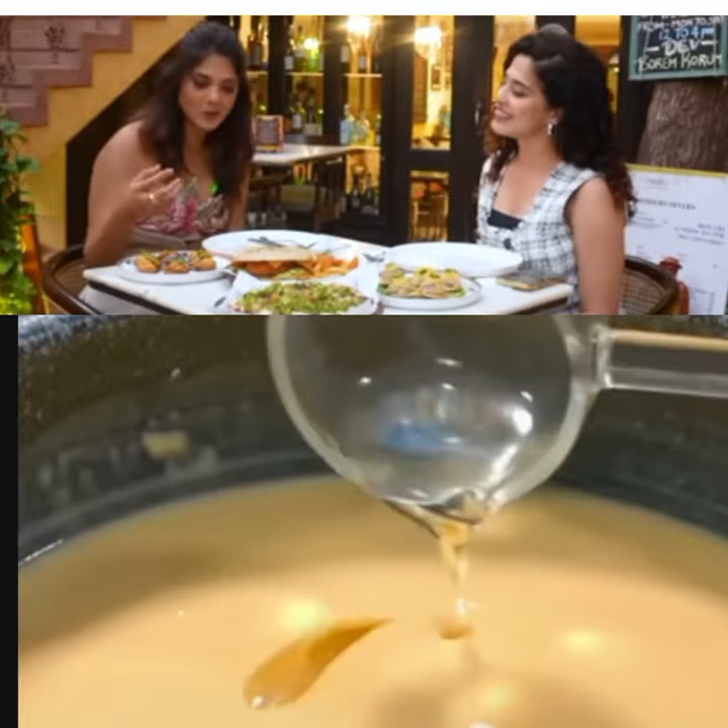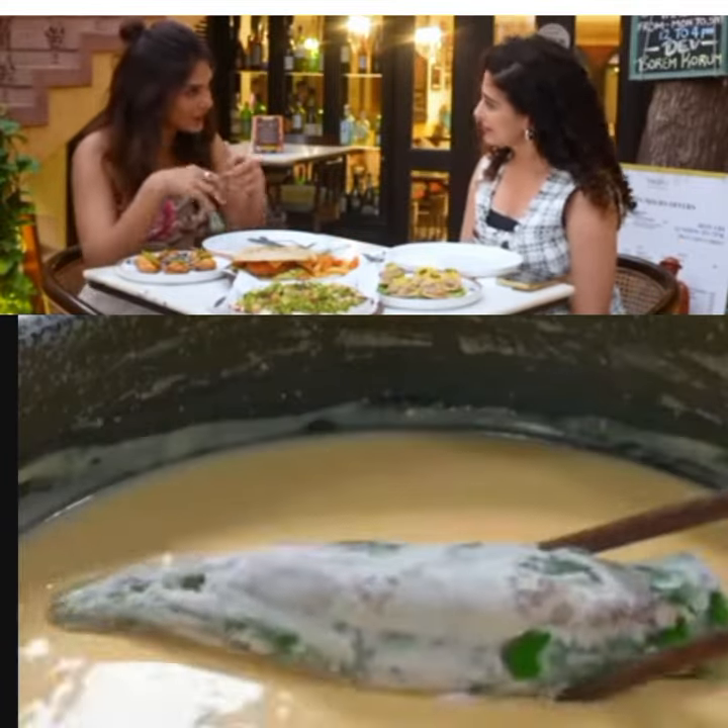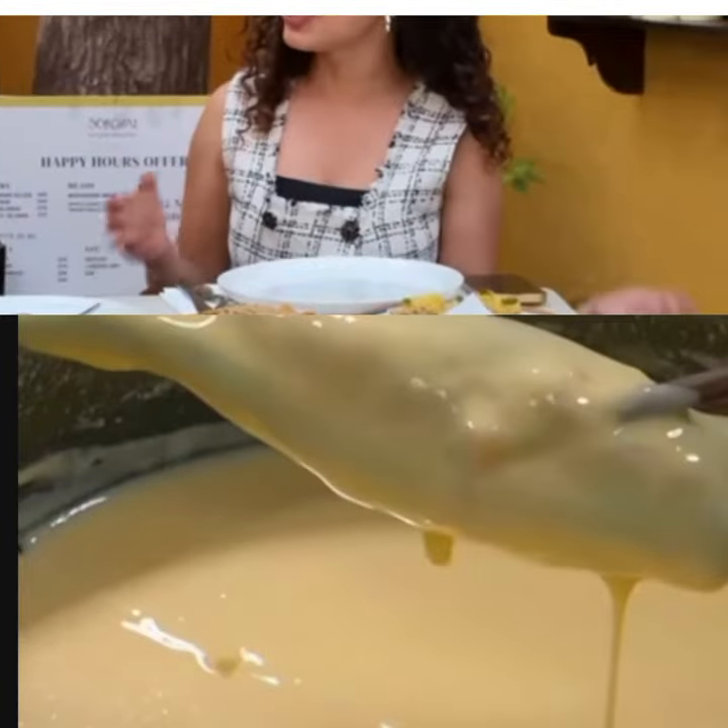This is chicken chilli. We've never seen chicken chilli like that — it's always in little gravy, like a nice Chinese preparation. So that's chicken chilli.